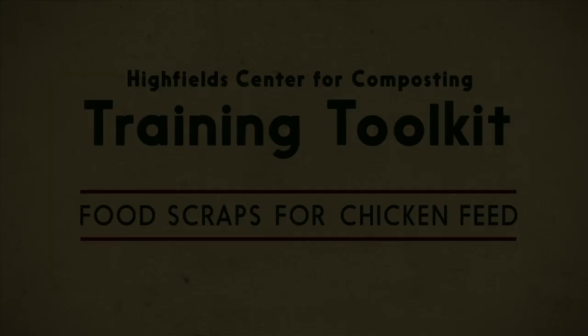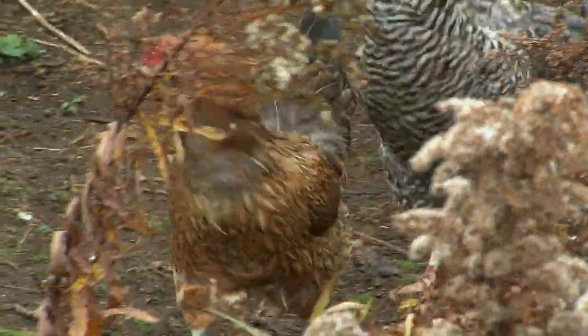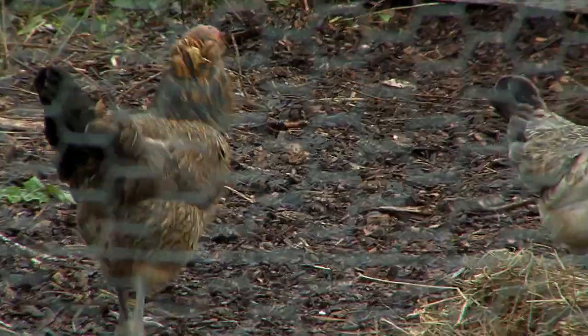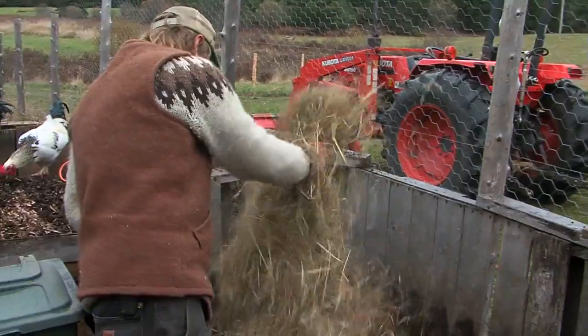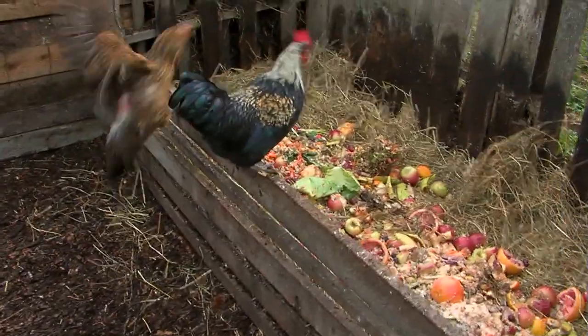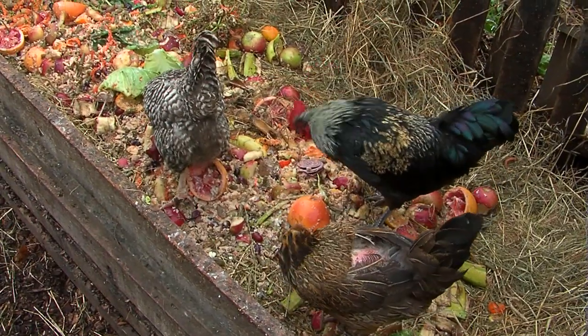The basic principles of feeding laying hens food scraps is to maintain a composting environment in which the hens are foraging for food scraps with a blended material of other carbon materials like hay and wood chips. This gives the hens access to the food scraps but it also allows the compost mix to get developed for easy management later in the process.